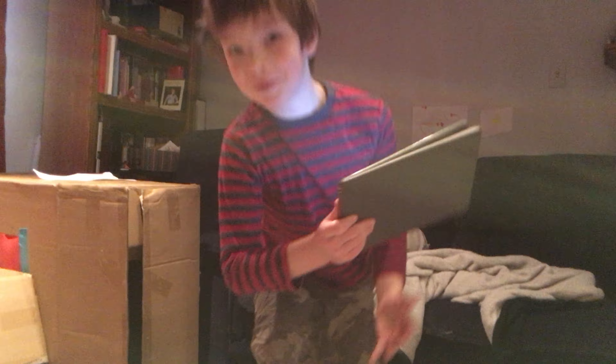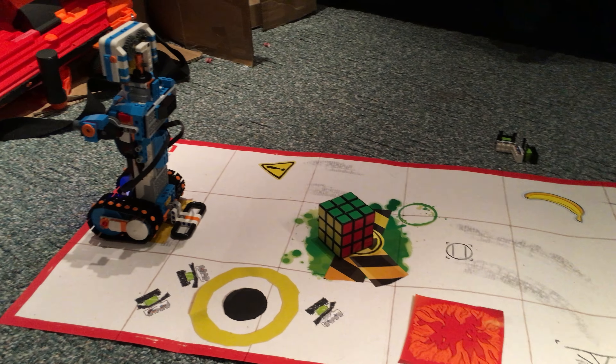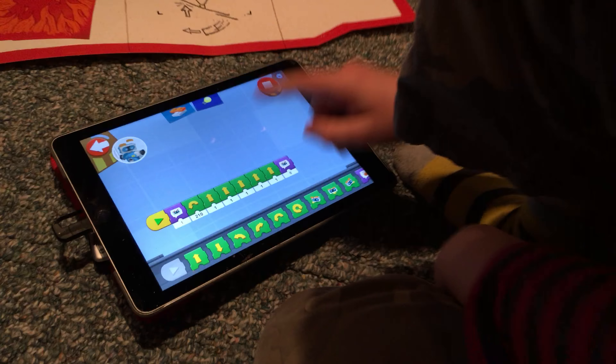Okay, so I got Lego Boost. My dad challenged me to get my robot that I built to go over and push the Rubik's Cube to the other side. So what I've got right here is it says, let's get started.